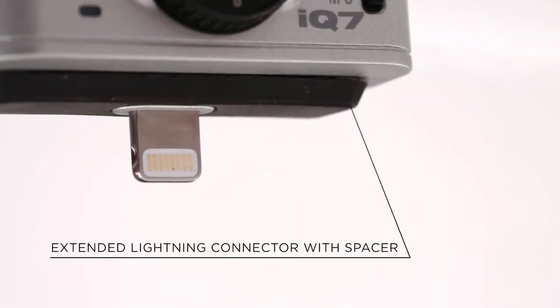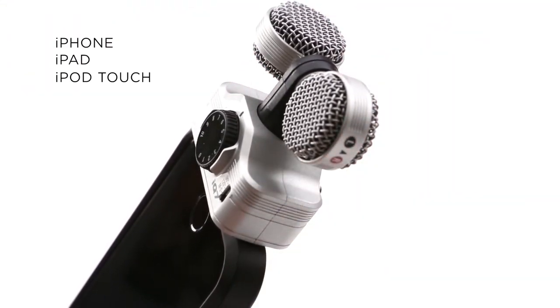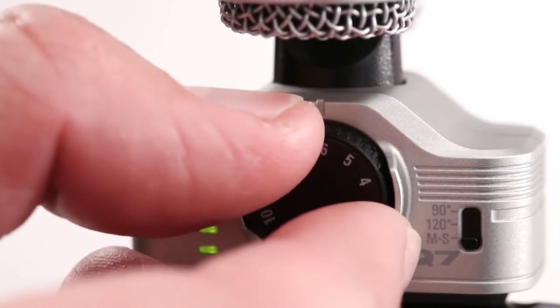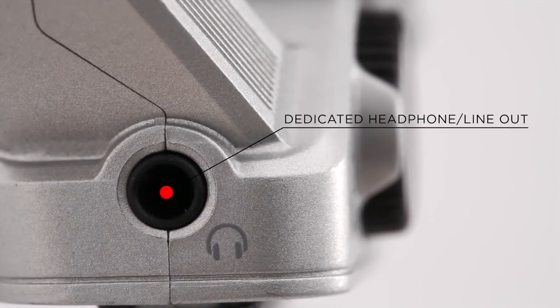Both microphones come with an extended lightning connector and removable spacer that allow them to be used with most iPhone, iPad, and iPod Touch cases. Both devices have a mic gain wheel for precision adjustment of input level, three-segment LED meters for visual monitoring, and a dedicated headphone line output jack.